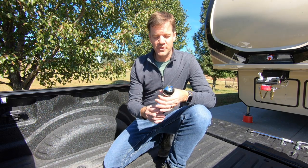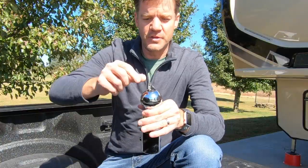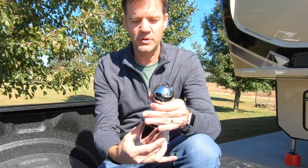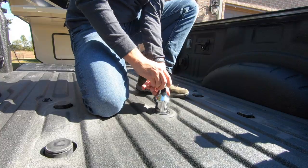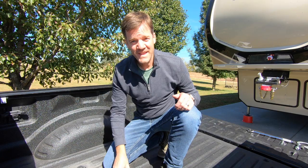The first thing we have to do is install the gooseneck ball in the bed of the truck. I have one that has a little notch you flip over on top, which releases the two ball bearings. It slides into place, locks down, and now we're ready to bring the hitch in.